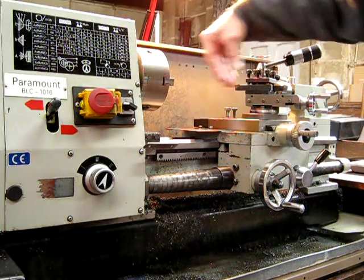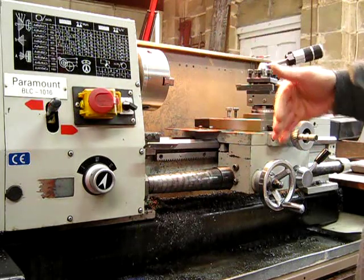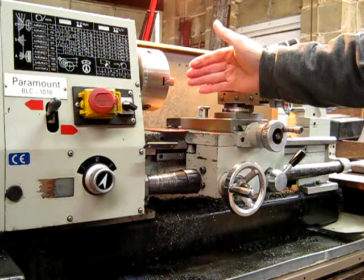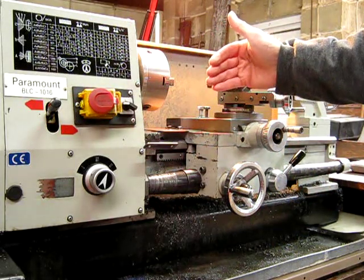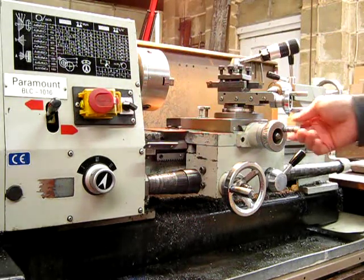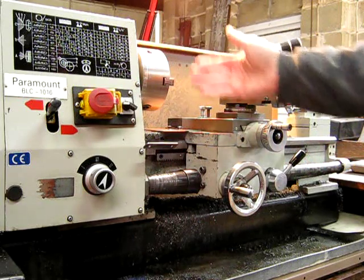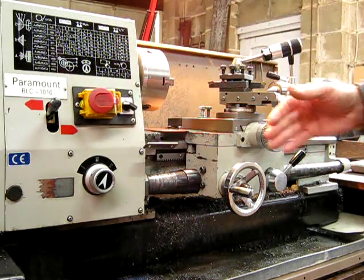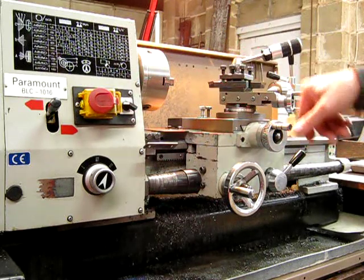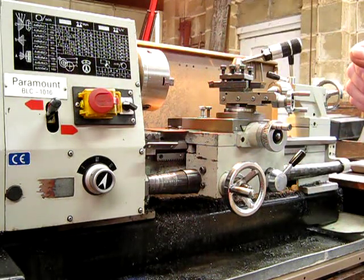Cross-slide travel: obviously you'll want as much cross-slide travel as possible, and you also want to come back away from the chuck as far as possible, so that you can actually get your cutter on the outside edge of whatever job you're working on. If you've got a big job taking up the full swing, it's not much good having all that swing if you can't get the cutter in on the outside of the job. So you want the cross-slide to come back enough that you can get onto those big jobs, and you also want enough to work in the center.